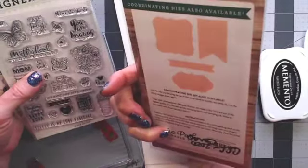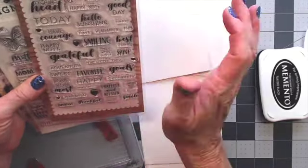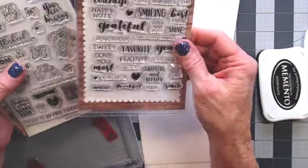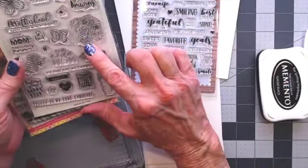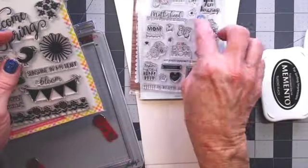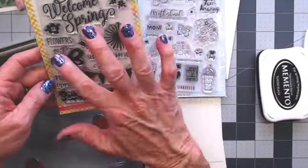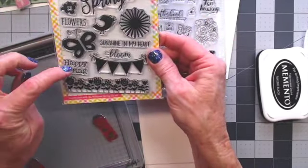This one is Loving Expressions, which is great with sentiments — lots of great words: smiling, grateful, happy, home, have courage, goals, celebrate. It covers a lot of options. Then I'm going to be using this one for the May cards. This is the Motherhood collection — it has some great Mother's Day type stamps and spring butterflies. And then Welcome Spring with flowers, butterflies, and words for happy spring.